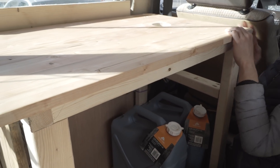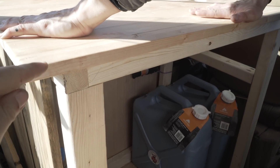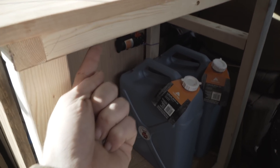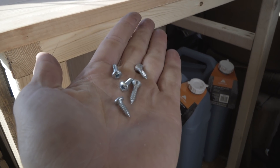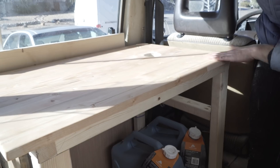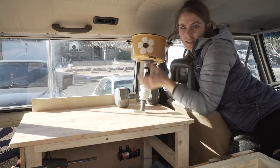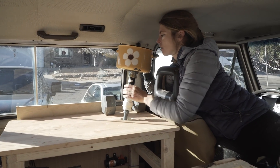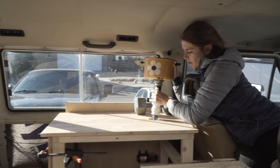We're working on countertops. We just put liquid nail down and underneath I did some countersink holes pretty deep. Then we're going to use these little screws to attach it, but the liquid nail alone should hold it pretty well. Now we're going to glue this thing in — made sure it fits — and it's just going to sit right on top of the countertop.